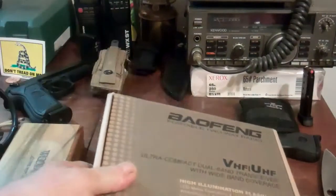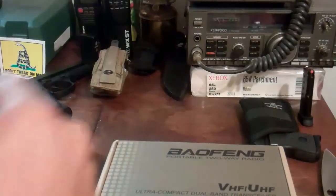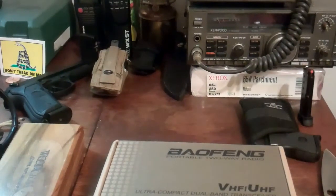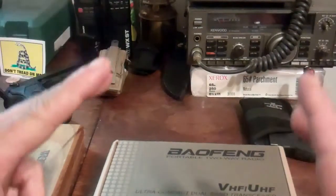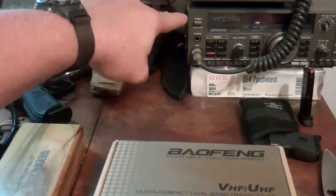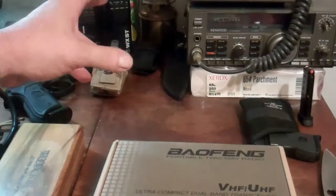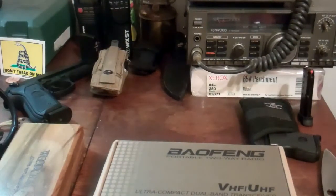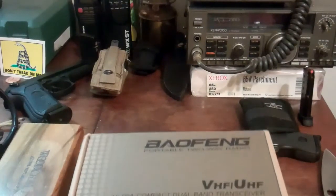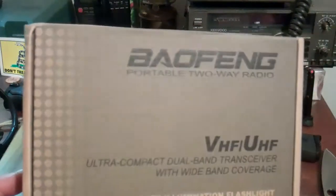I went ahead and picked up a Bofang. Now, as you can see in the background, and some of you who follow my channel know, while I have some experience in communications through Citizens Band and through Marine VHF, I don't have a lot of experience in the ham radio world. And I really want to get into the shortwave or ham radio world. My friends 92 Scalloped, Minbound, and some of the others recommended this radio.